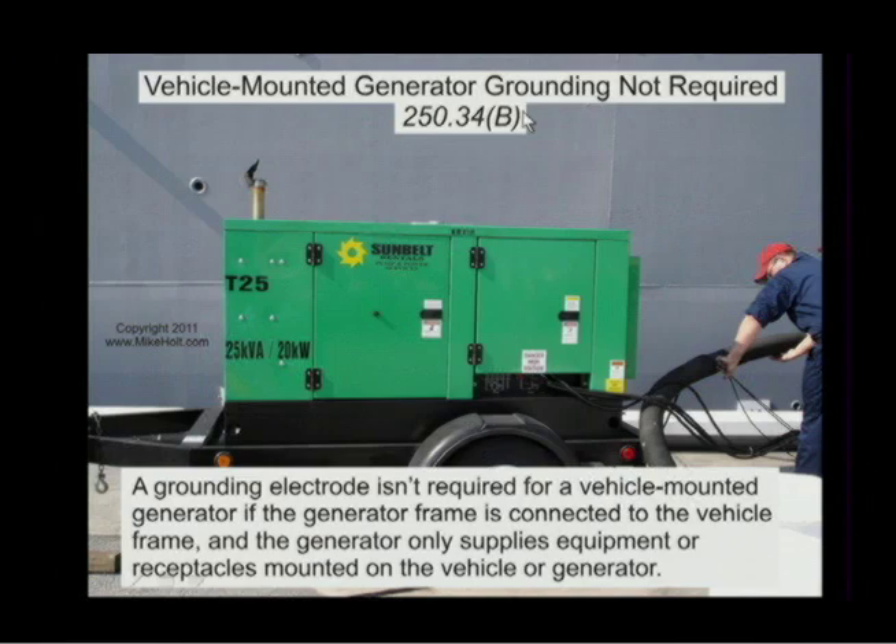Let's go to vehicle mounted generators. A grounding electrode isn't required for a vehicle mounted generator if the generator frame is connected to the vehicle frame and the generator only supplies equipment or receptacles mounted on the vehicle or generator.